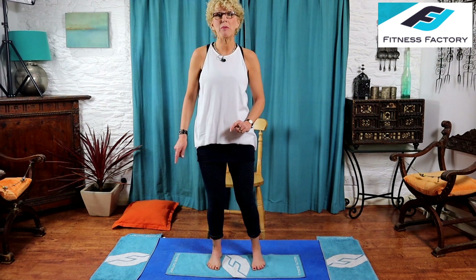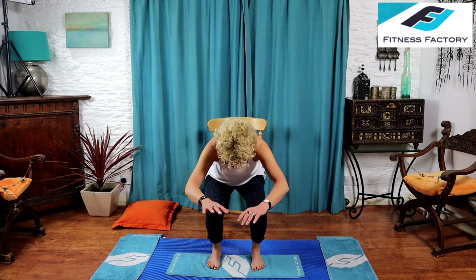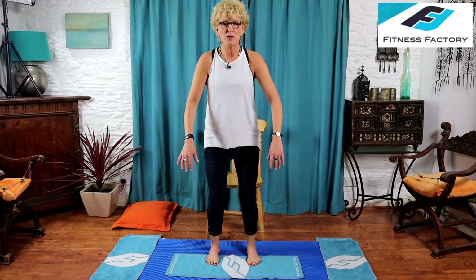For your squats, stand up and spend a few seconds getting yourself set up, positioning your chair in the right place. When you do a squat, you need to just be able to feel the chair under your bottom. I'm too far back so I need to take a little step back. When I come down I just need to feel the chair — I'm not going to sit, just let my bottom skim the chair as I go up and down. Now we're going to warm up for your first set of squats, focusing on the quads. Feet hip-width apart, soft knees, pull up tall, shoulders down and back.